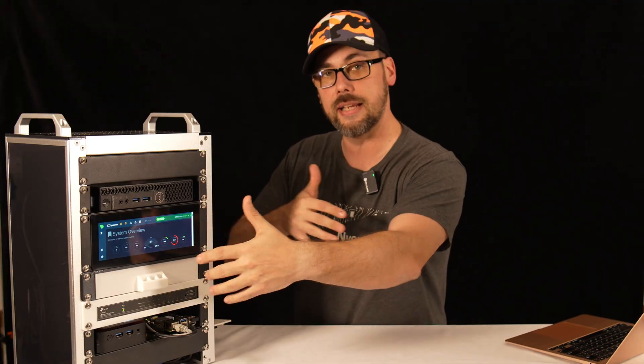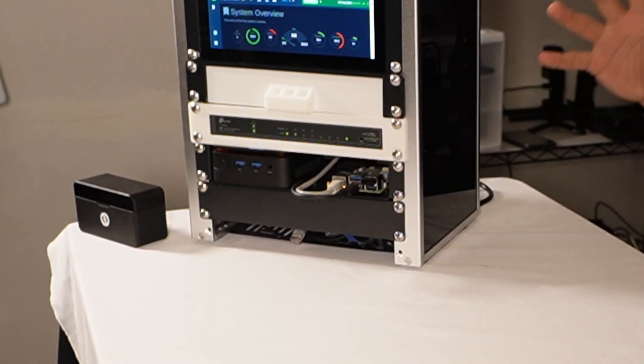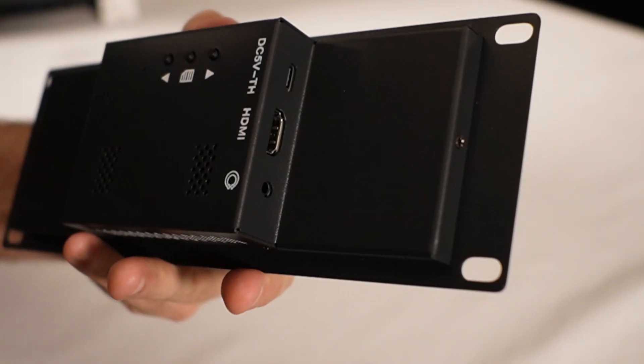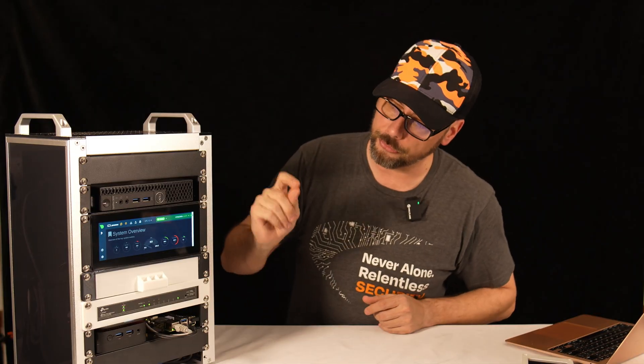This is the Rackmate T1, one of these little 10-inch racks that's really starting to catch on. In the middle is an LCD — a 2U 10-inch rack-mountable display made by DeskPi, the same people who made the T1, T0, TT, and T2. They make a bunch of accessories for these 10-inch racks. This is the 7.84-inch LCD, 1280 by 400, 2U size, so it fits perfectly in this type of rack. It's got a USB-C on the back and an HDMI input, and it's a full touchscreen.